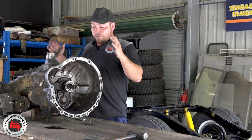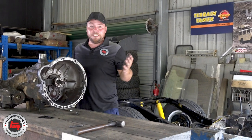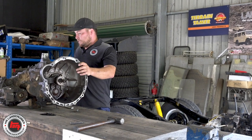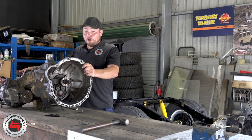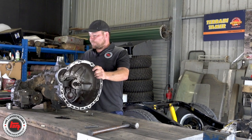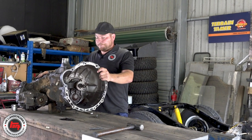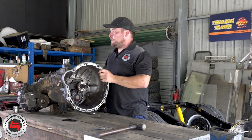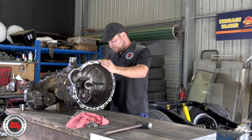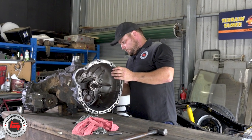When you get up on the bench and you're ready to strip it down, make sure you've got a nice big area where you can lay all the parts out in sequence, because when you come to put the gearbox back together it will help you out — it goes back in reverse order. Remember, there's a lot of parts; you'd be surprised how many little components there are in this gearbox. The bigger the space the better. Right, let's crack on — Mick, you're going to start doing the transfer case and I'll get on with the bellhousing.